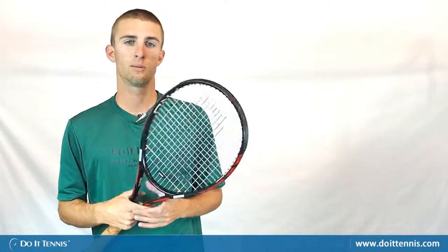Hi, this is Micah with Do It Tennis and today we're taking a look at the Prince Warrior Pro 100 tennis racket. The first thing I want you to notice is that there are no speed ports or XO3 ports in this racket. This is meant to come back to the traditional feel that Prince had a few years ago. I think they did a good job on this racket, but first let's take a look at some of the specs before we go out to the court and try it out.